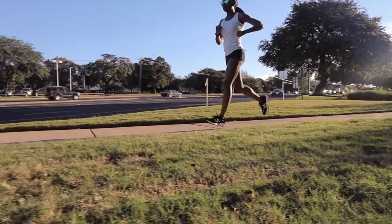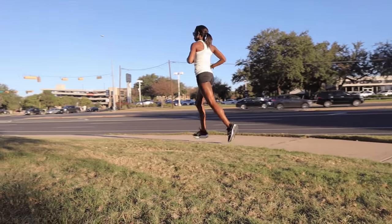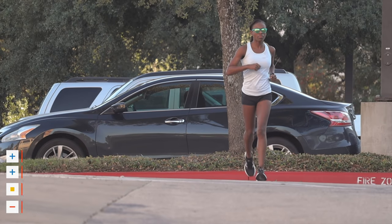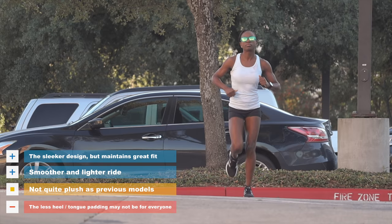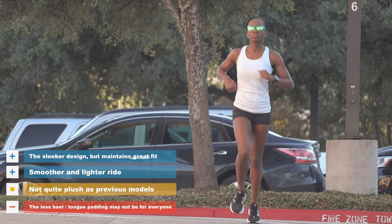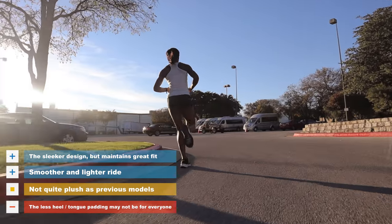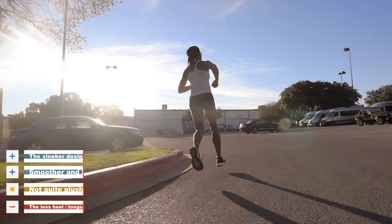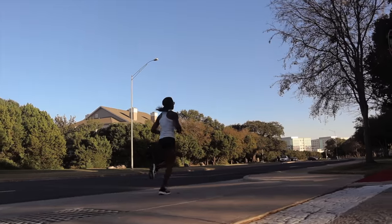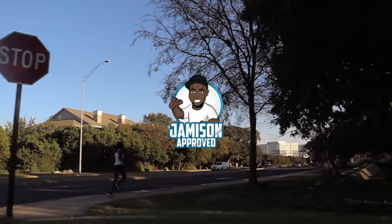The Fresh Foam 1080 V9 made some changes that I wasn't quite expecting. I'm a bit of a sensitive person when it comes to change. But I think New Balance gave me something that I didn't even realize that I wanted. The fit still has that wide toe box that fits my foot so well. The transition in the shoe has improved, and the overall look of the shoe looks better. This is not going to replace any of your fast day shoes, but if you need that workhorse shoe that can go long and provide that impact protection, it would be very tough for me to suggest anything much better than this. Impressive.